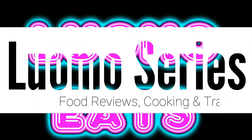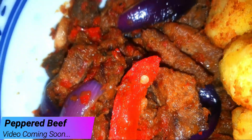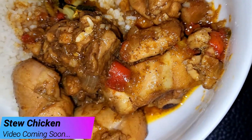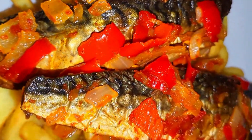Welcome back to my channel. You are watching the Luomo series, also known as Luomo Eats. This is my cooking series where I'll be sharing my delicious cooking recipes, so make sure you subscribe to my channel, click on that notification bell, and join the family — you will not regret it.